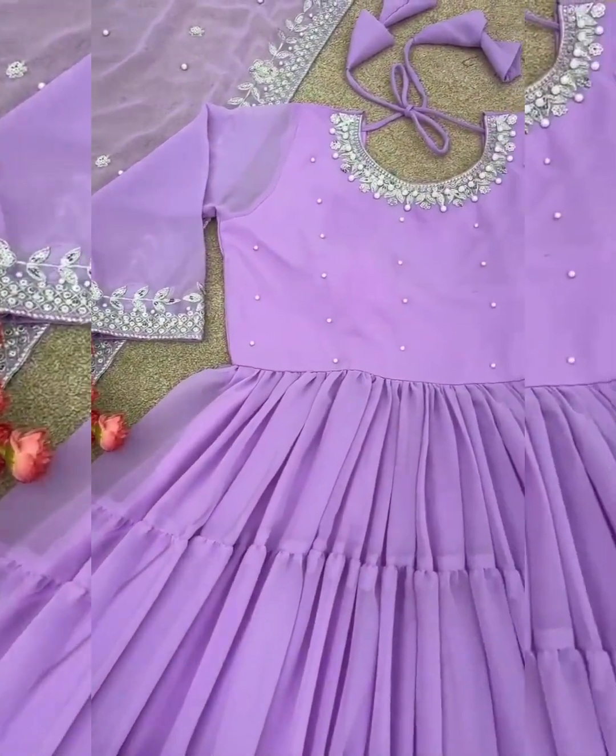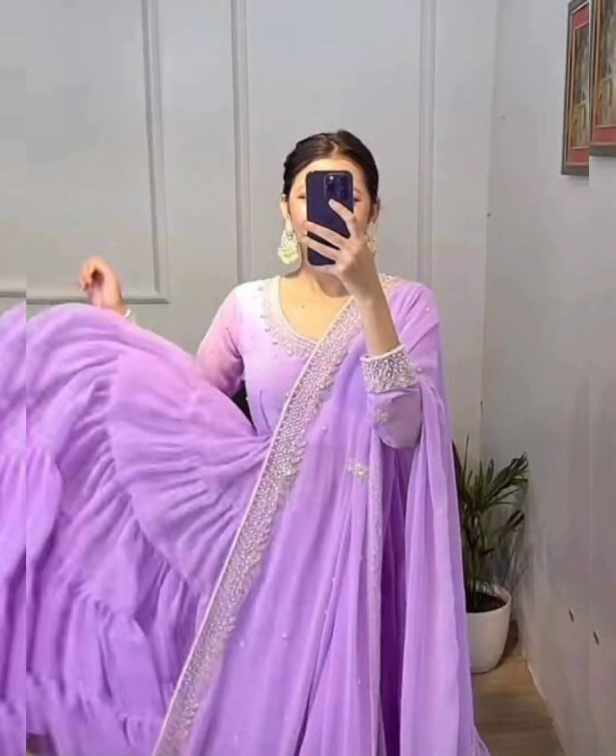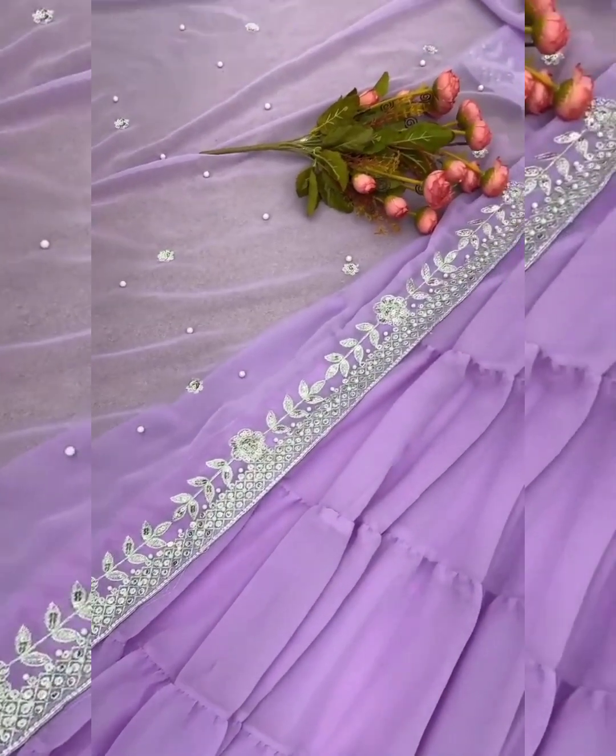Size: Gown and pants fully stitched up to size 44. Gown lace is 15 inch. Fully embroidered material Chorgette. 100% quality guarantee. Size available in 4 sizes.